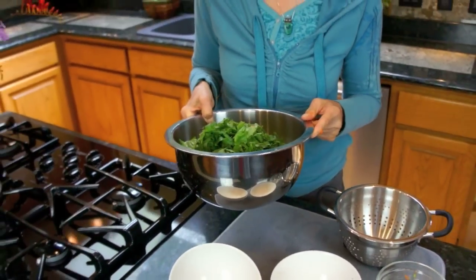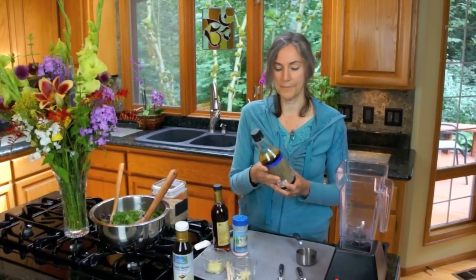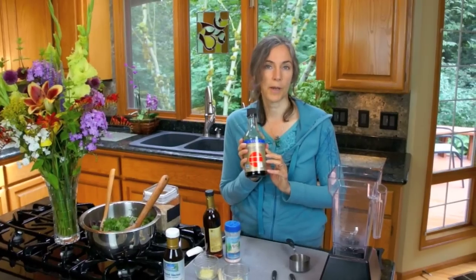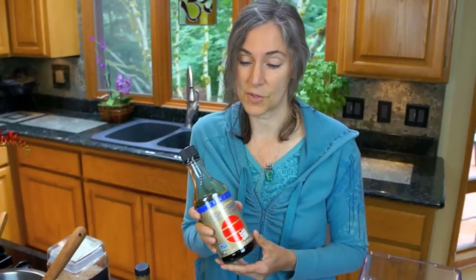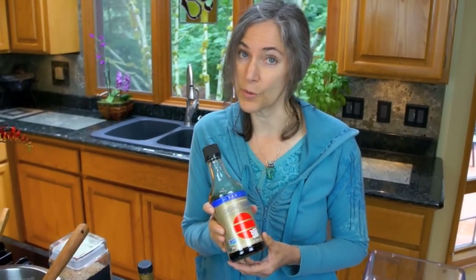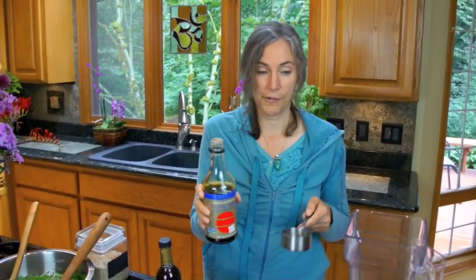I'm going to set this aside and assemble the ingredients to make the sauce. Okay, we're going to make the sauce to go on our not stir-fry. I have here organic tamari — this is a wheat-free soy sauce. It is not raw, and there is an alternative called nama shoyu, but that contains wheat, and a lot of people have wheat sensitivities. Some are challenged by wheat and don't realize it. So for me the occasional use of tamari is preferable, but you have to do what's best for you. Half a cup.